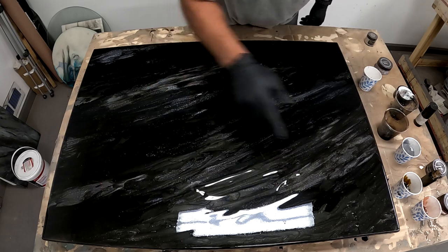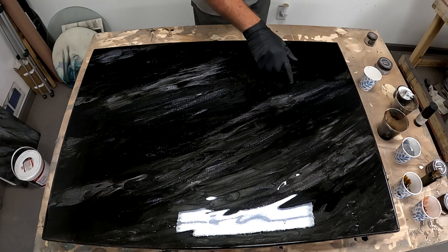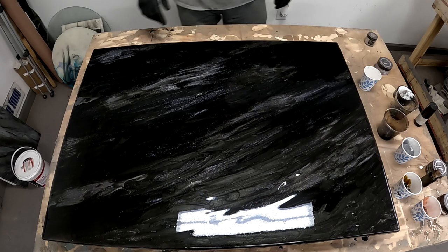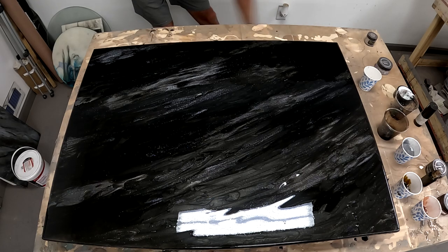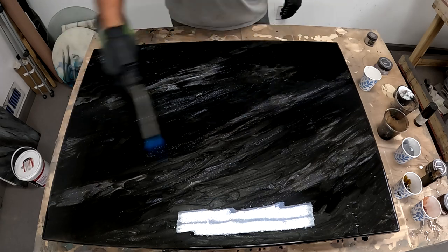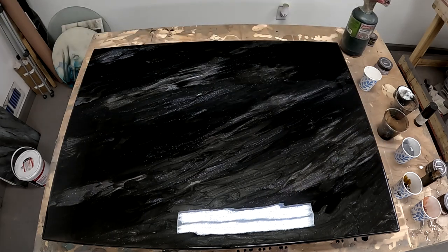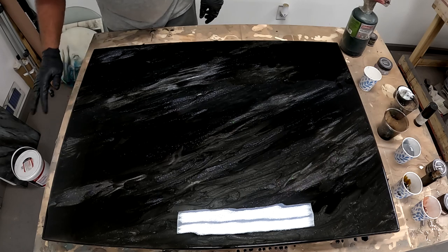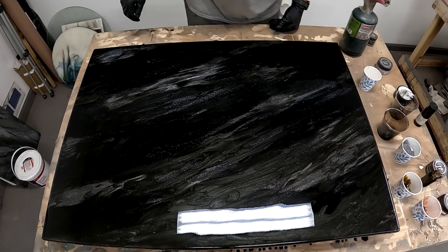I can take a little bit of the black and move that into the bling if I need to, just to soften it. I'm going to torch that out and let it level. Getting my air bubbles torched out — this is where you have to be patient to allow everything to really start to soften up and look more natural. That is really, really pretty.